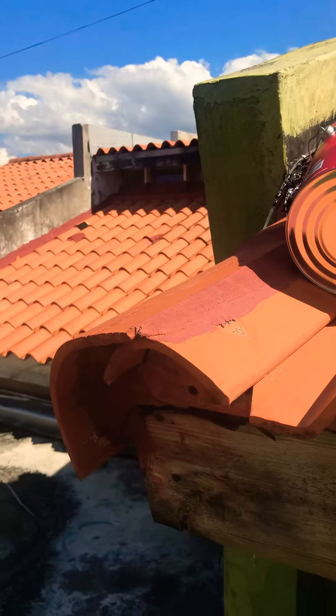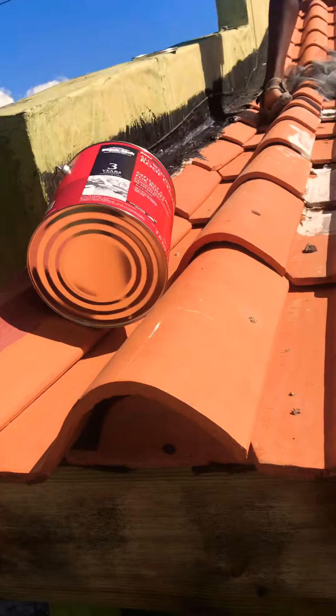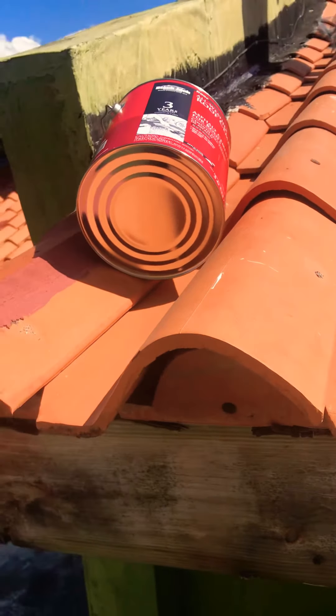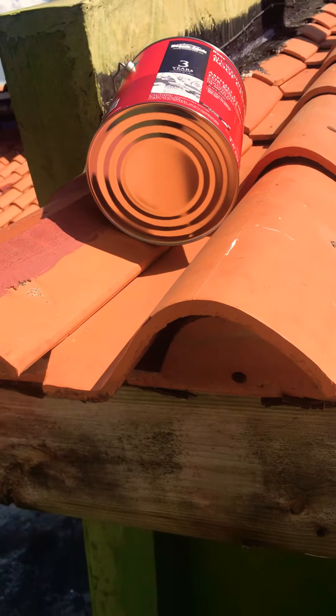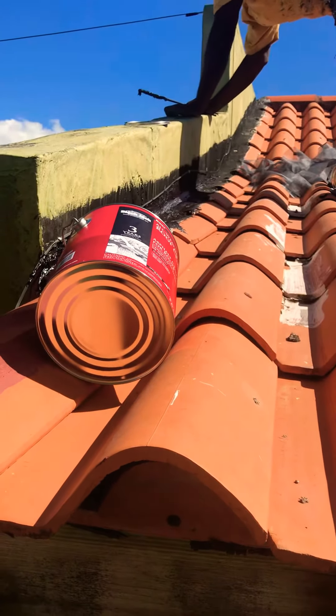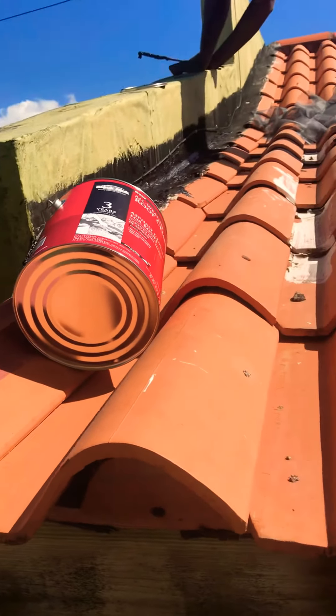You don't want a paintbrush — you can't use a paintbrush with it. You want a flat piece of stick, like a putty knife. Not everyone has a putty knife, but you want a flat stick about three inches wide. So what we're doing is painting on some roof cement.